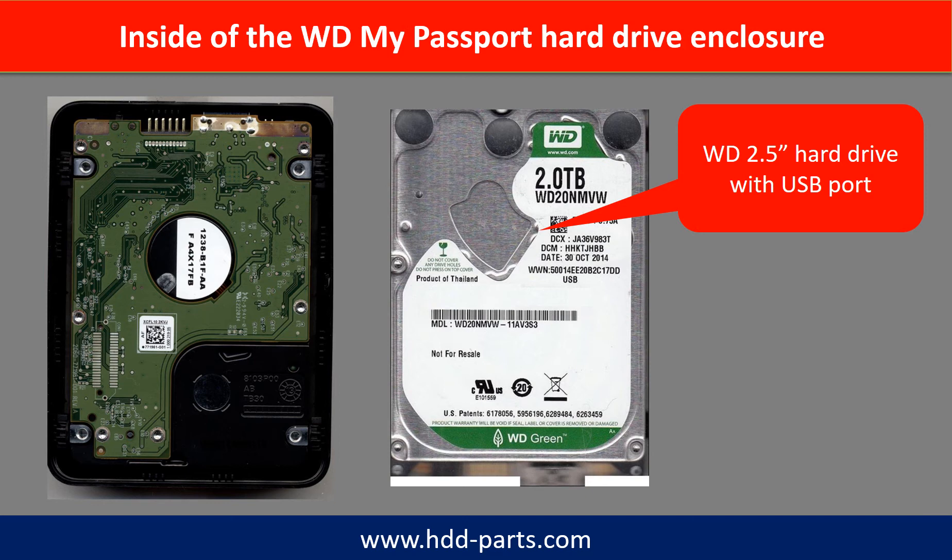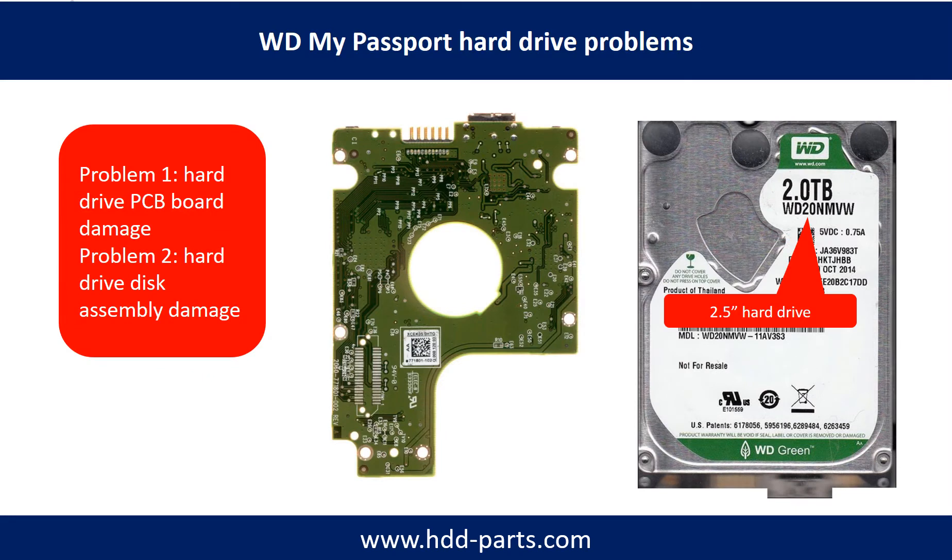Inside the WD My Passport hard drive enclosure is a WD 2.5-inch hard drive with a USB port. WD My Passport hard drive problems can be categorized into two: Problem 1 — hard drive PCB board damage, and Problem 2 — hard drive disk assembly damage.